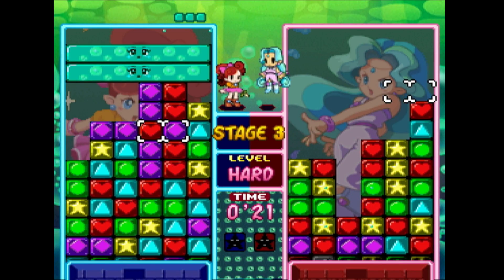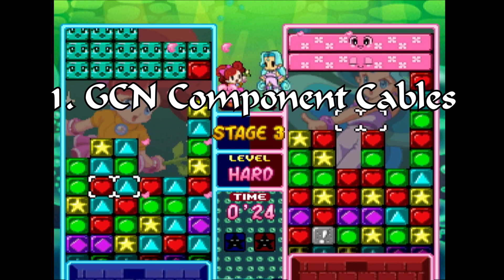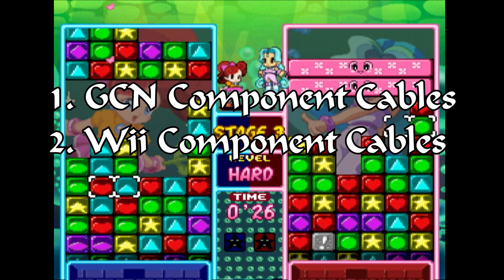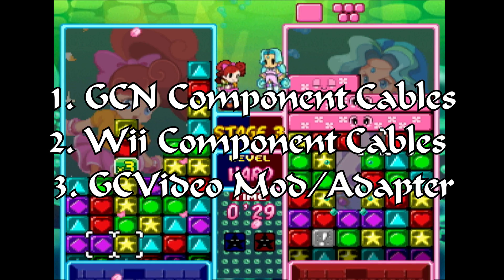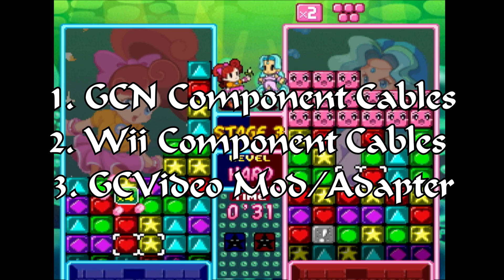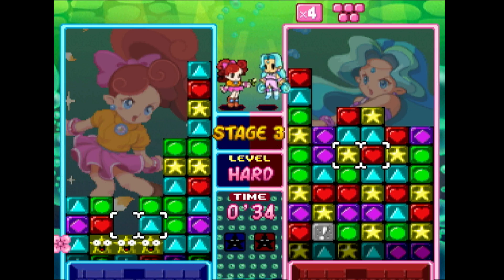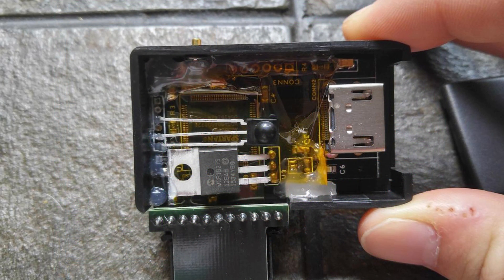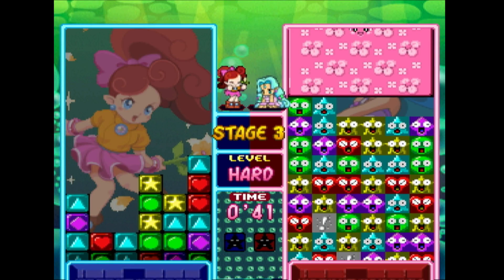The lineup for high-quality video cables for GameCube games goes something like this: GameCube component cables, Wii component cables via the Wii, and now GCVideoX. You could theoretically also buy an HDMI adapter from Zelda X Pro, but his first revision of the GC video plug-and-play fried at least one GameCube because of its poor design. So I wouldn't recommend it for obvious reasons, even if he is on his third revision.